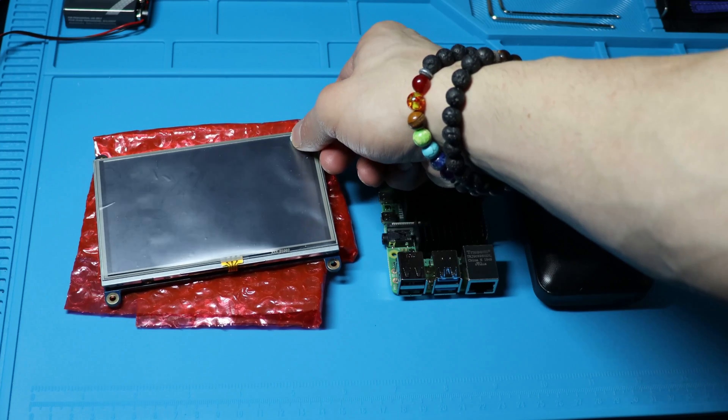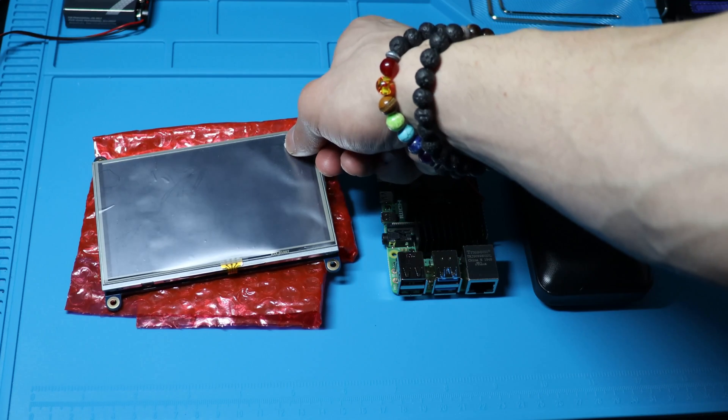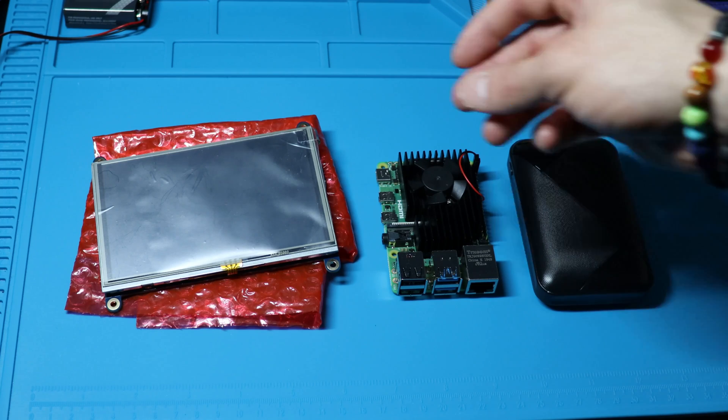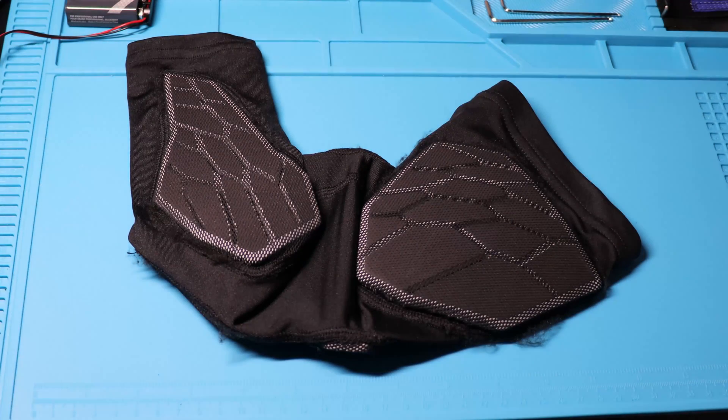I decided to attach the extreme cooling fan kit off video, just because I knew I'd struggle harder than Obi-Wan did leaving Anakin on Mustafar. I also took measurements of each component, and what I'm going to do is build a 3D printed enclosure for each of them to fit on my arm.